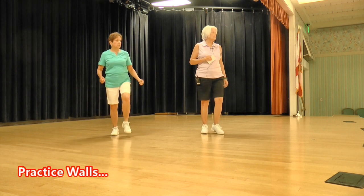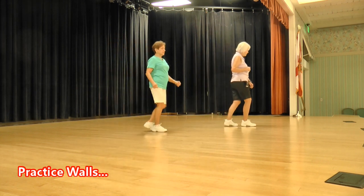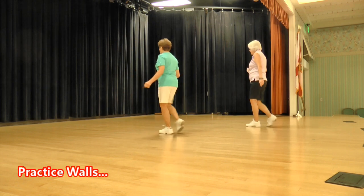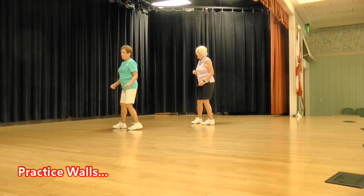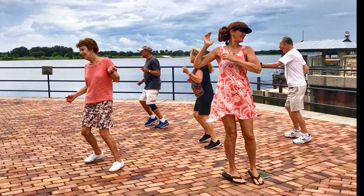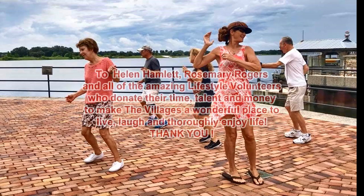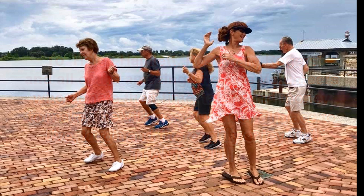Toe strut, toe strut, side rock, behind side cross. Toe strut, toe strut, side rock, sailor half. Bump and bump, rocking chair, step half and shuffle, three-quarter turn, cross shuffle. Thank you.